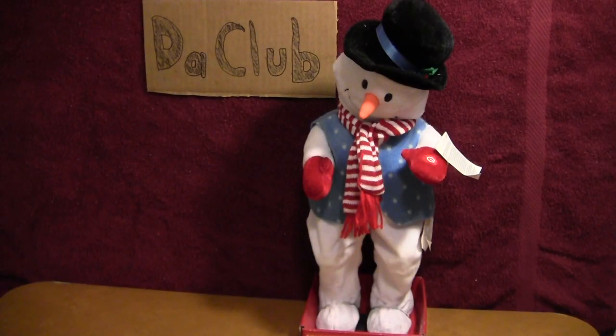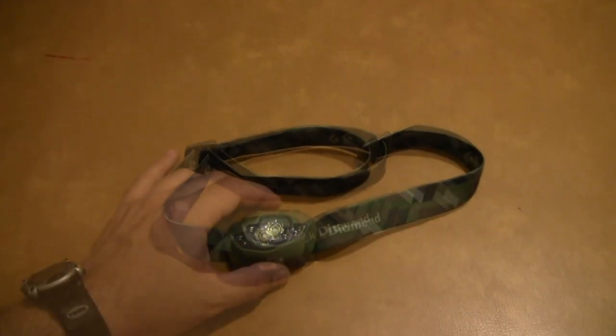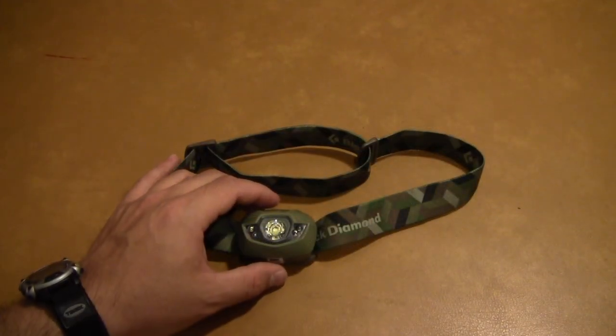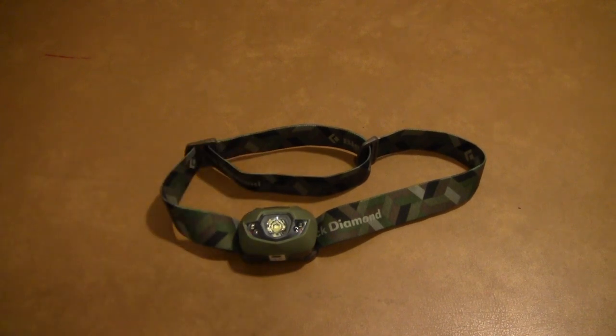What's up YouTube? This is your buddy Drew along with my buddy Snowman, broadcasting live from DaClub. Just in case you also have a Christmas-themed animatronic snowman who needs a portable disco, you could do worse than the Black Diamond Spot headlamp. How about that for a segue? But seriously, I did actually want to do a review on the Black Diamond Spot headlamp here.